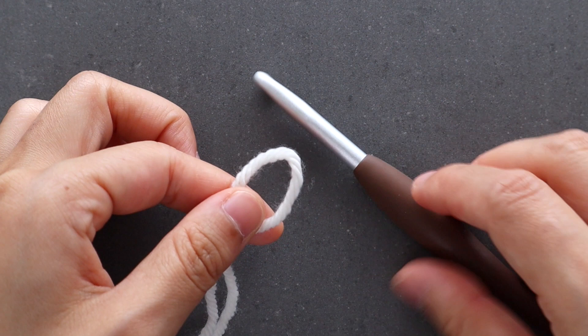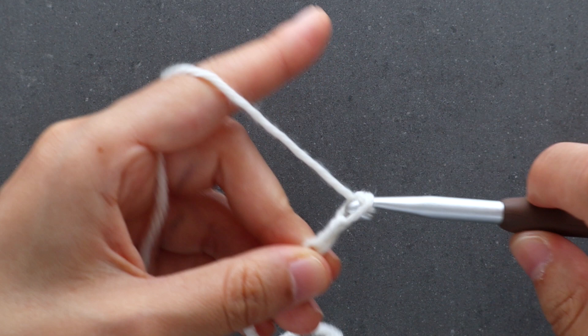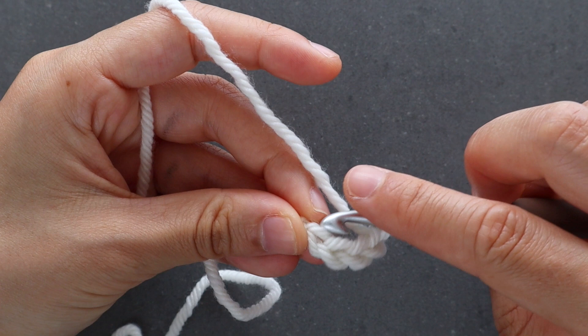To begin, create a slip knot. Insert your crochet hook into the loop. Chain 4. We're going to slip stitch into the first chain to form a ring.